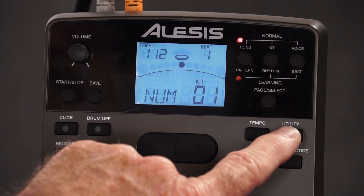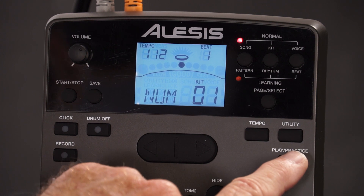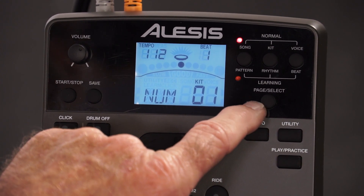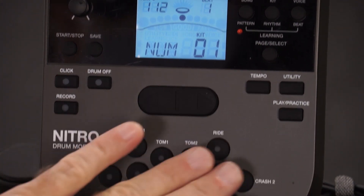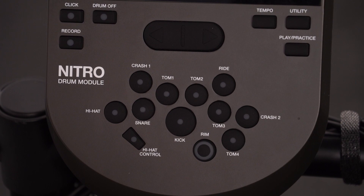Utility is where you adjust your sensitivity and your MIDI note numbers. Play and practice kicks in and out — you're playing along with your learning mode features. These buttons down here are basically just like your pads, but they're very handy on the module.